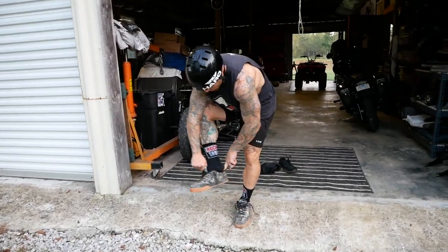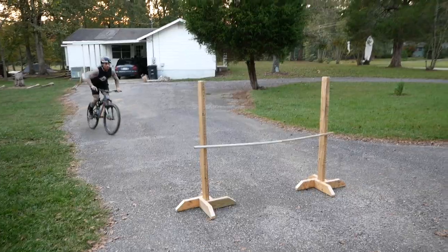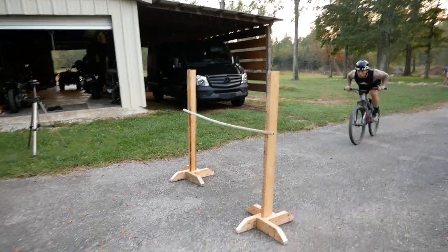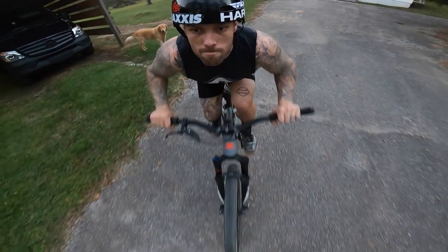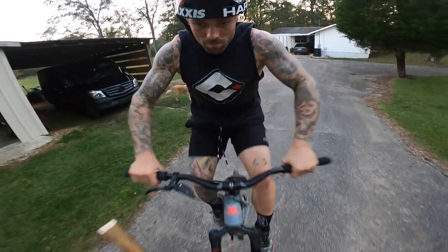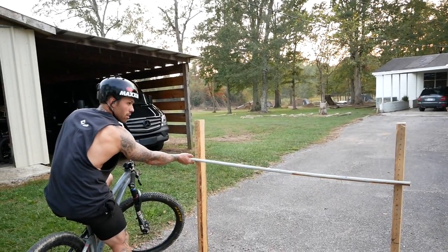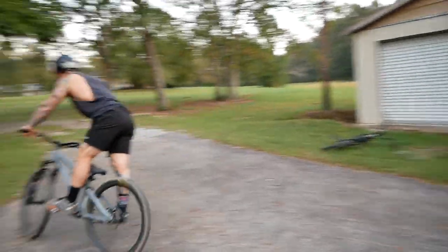Oh, this is the bunny hopping shoes right here. Well then let me use them — it's got some secret juice. All right, two and a half feet. Let's go to three feet just for shits and giggles and see if I can get over it. You were there — was that close? Yeah.